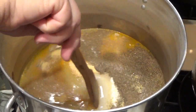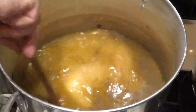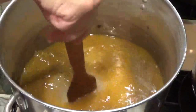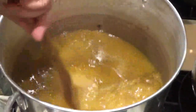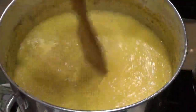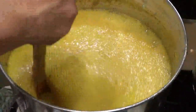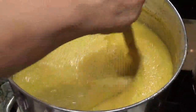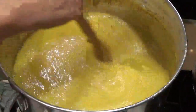After you put everything in the pot, you want to stir it really good until it dissolves and comes to a boil. Once this is up to a boil, we're going to add our vegetables into this brine and bring that back up to a boil for about five minutes.